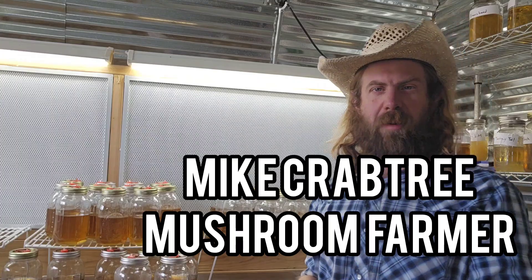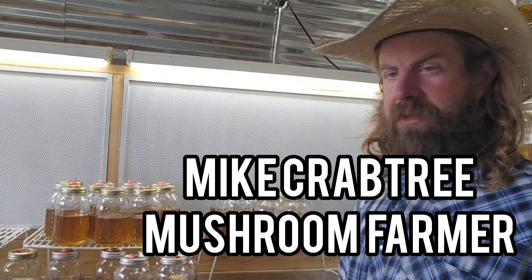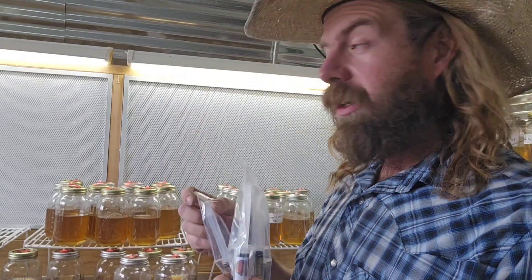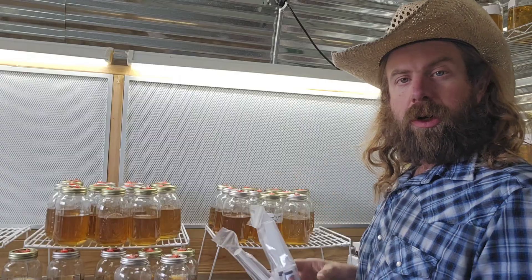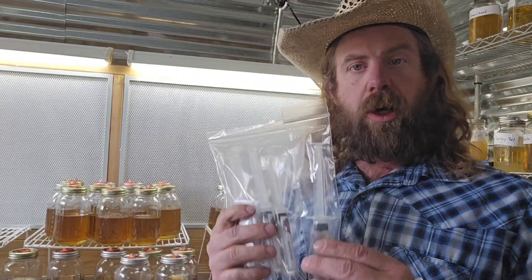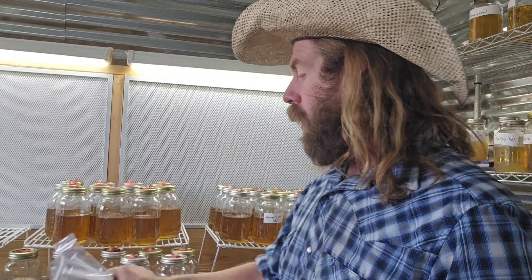What's up guys, Mike here coming at you from the mushroom farm. Great video for you guys today — we're going to be talking about Cordyceps liquid culture. I've got liquid culture from two awesome Cordyceps vendors, and I'm making some of my own liquid culture here on the farm by expanding this. I'm going to talk about the liquid culture recipe I'm using for my Cordyceps militaris grow.